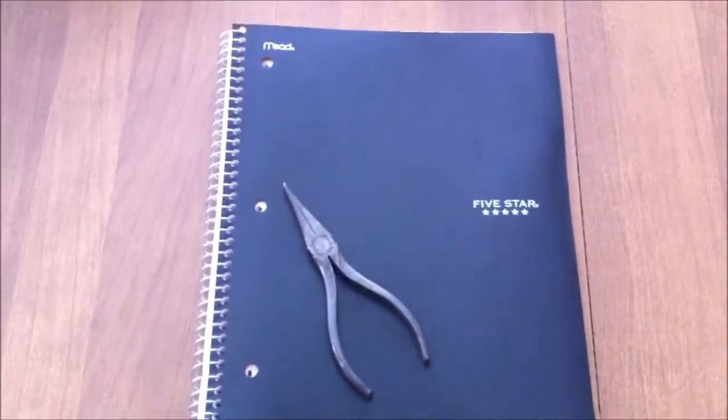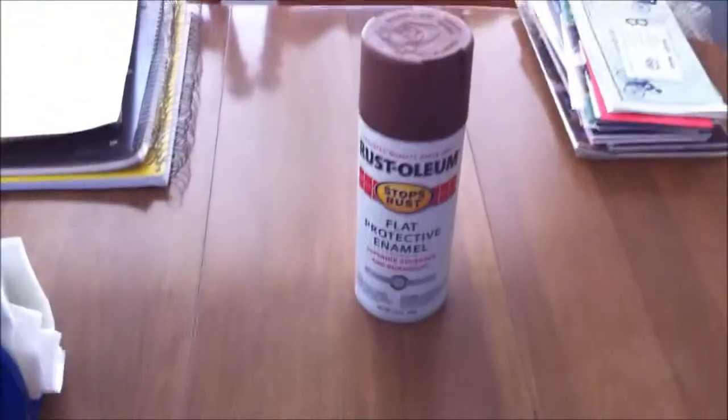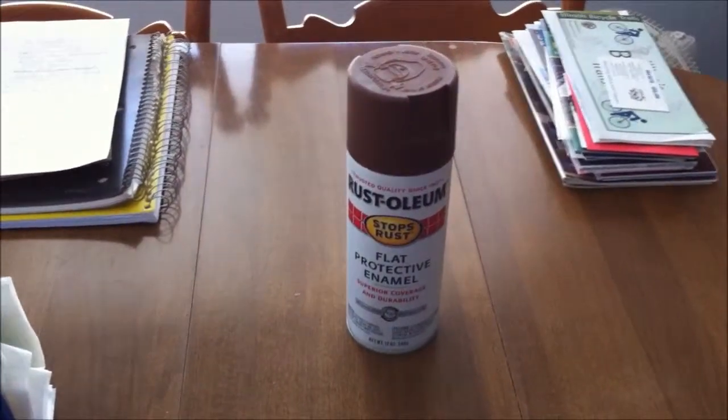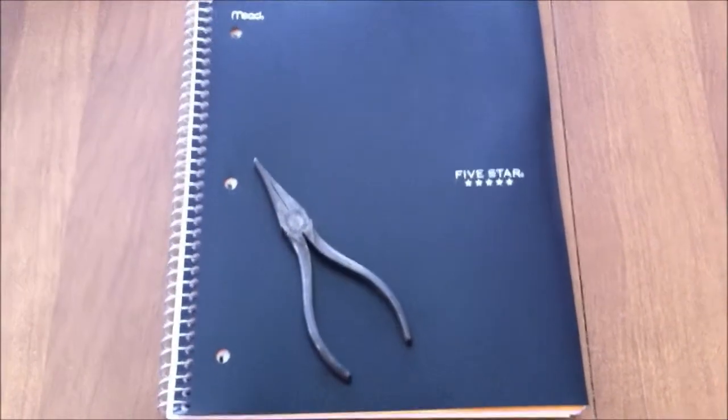Since I have a black notebook, I'm going to have to put on three nice, thick coats of brown spray paint, or a really thick brown paint. Why brown? You'll see that in a little bit.